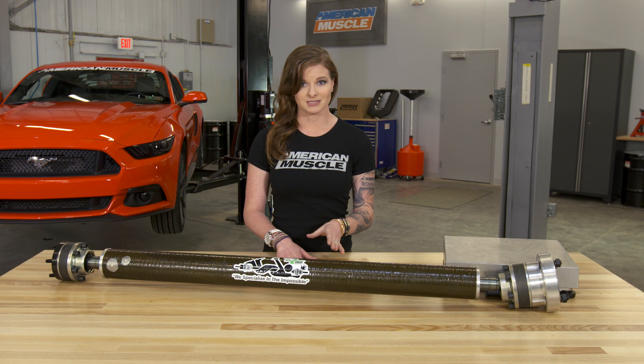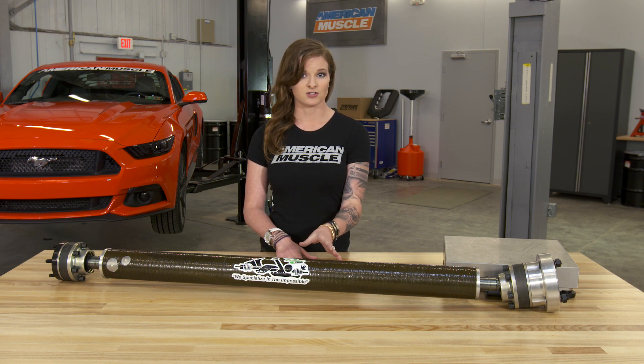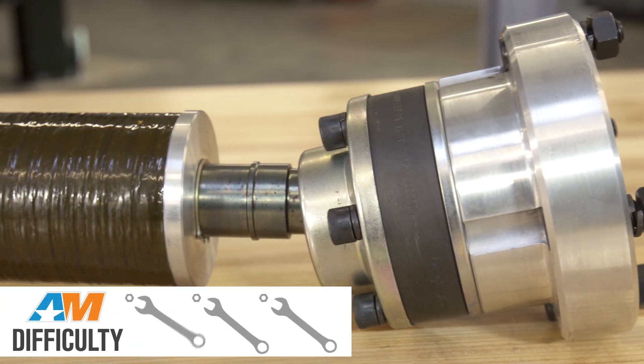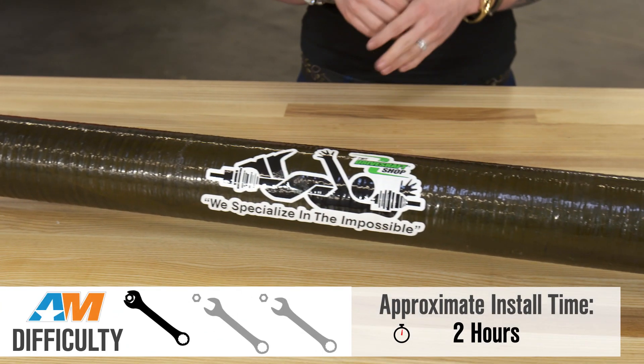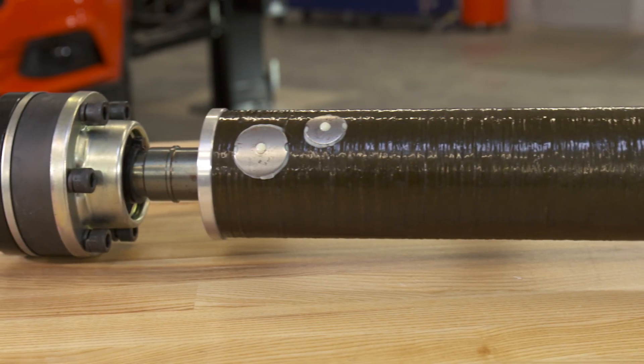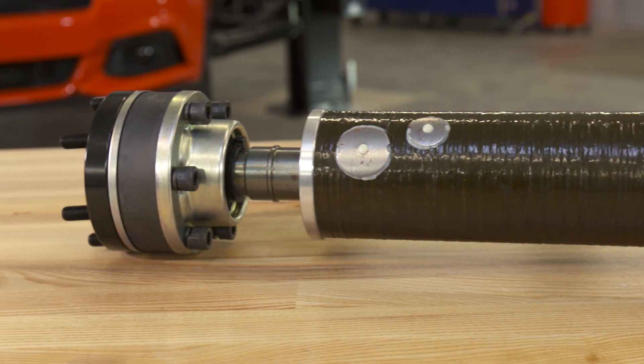With all of that being said, DSS rates this driveshaft as being capable of handling up to 1,000 horsepower. I would figure on about two hours for the install and about one out of three wrenches on the difficulty meter. You do have to drop your exhaust for the install, and you will need a handful of different socket sizes and hex sockets. A hammer might be helpful, but you really want to make sure you have a torque wrench for this install so you can torque down your adapter plate and driveshaft insert.